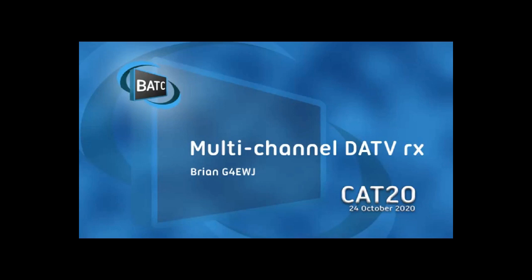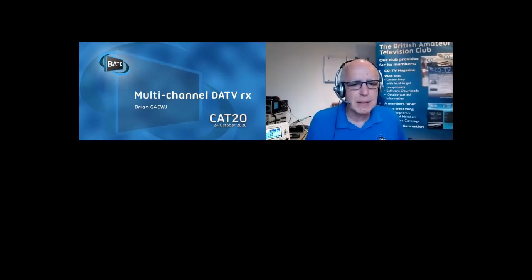Off that marvelous presentation, what I'd like to do is take questions on Brian's presentation on the multi-channel DATV receiver.